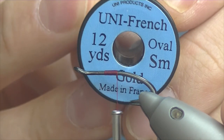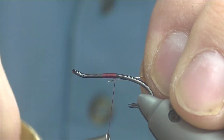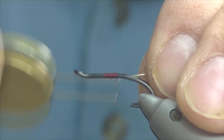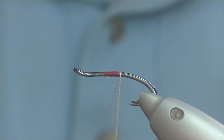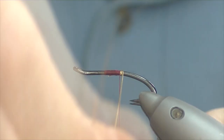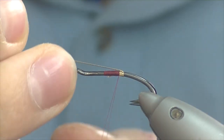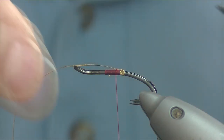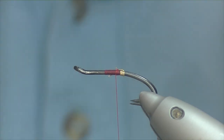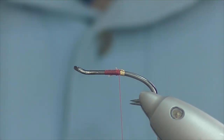For the tag on this fly I'm going to be using French Oval in small gold. Catch on a length of that, just a few turns to secure it. For size 10s I like about 4 turns — I would step it up an extra turn for an 8, and one fewer turn for a 12. Catch that in, secure it down, and trim off the waste. Then just work my way back down to the tag.